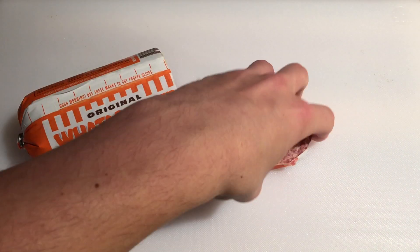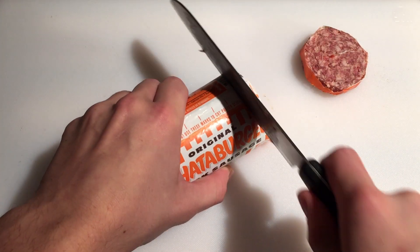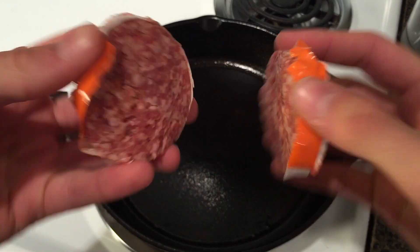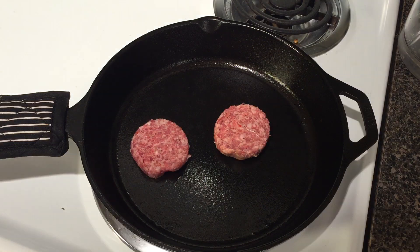Cut up your breakfast sausage into half inch discs and move them into your skillet. Cook for one minute on each side, then move them to the cutting board.